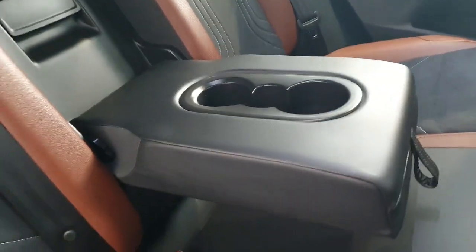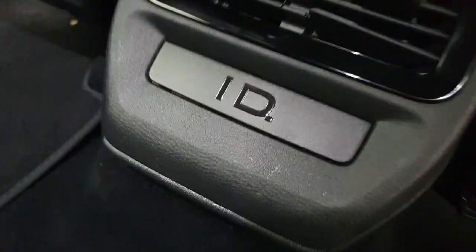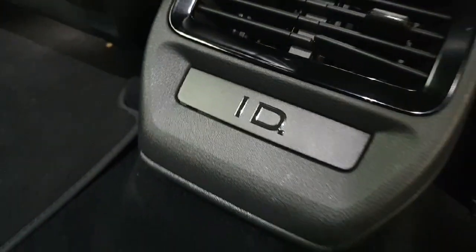We do have that two-tone suede with brown leather interior and white stitching. The vehicle does have a fold-down armrest with a dual cup holder and a centre can holder. You also have two USB-C ports in the rear of the vehicle and the ID logo embossed.